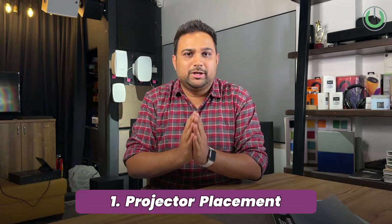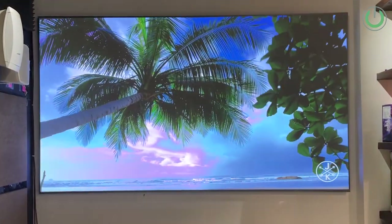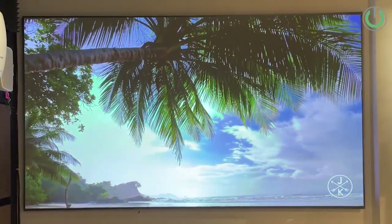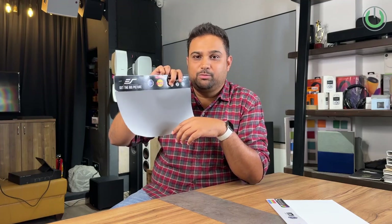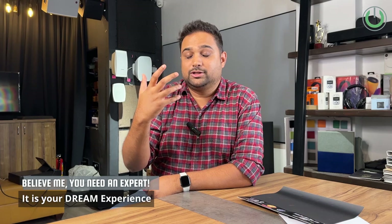The first key point before buying a UST ALR screen is how you are going to place your projector — on the table, or mounted inverted from the ceiling or wall. The mounting position determines what kind of screen you need. If you mount the projector on top, the black surface will block light reflection and you won't see a clear image. In that case, reverse the screen orientation, but be aware ceiling light will also get reflected. Also, very few UST projector models support ceiling or inverted mount, so check compatibility before purchasing.